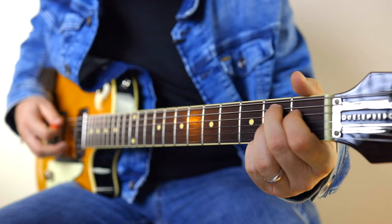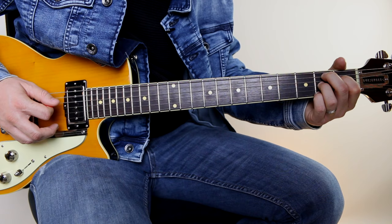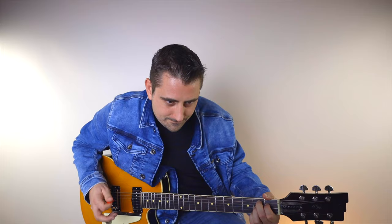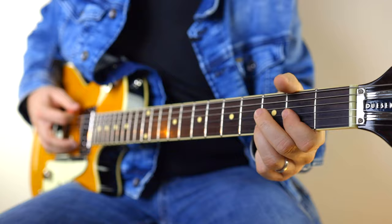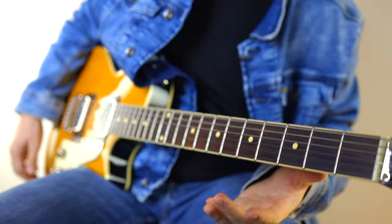For the B7, one thing I forgot to mention is we do a slightly arpeggiated thing here — we play first the fifth string, then the fourth string, and then do a little strum up. If you're a beginner, just strum it and don't worry about that. But to get kind of what he's doing, it's that arpeggiated approach. Then after the D, D — let that ring — comes that little pentatonic run.